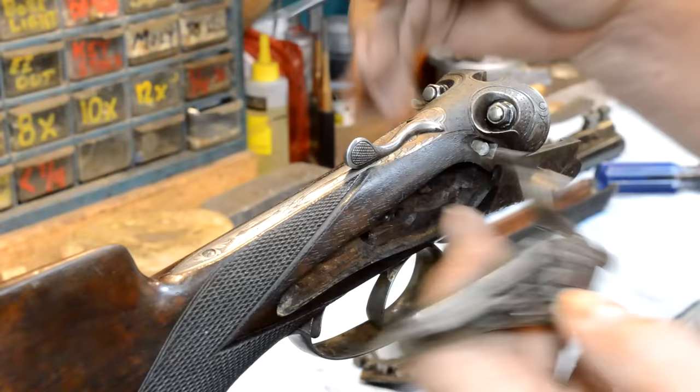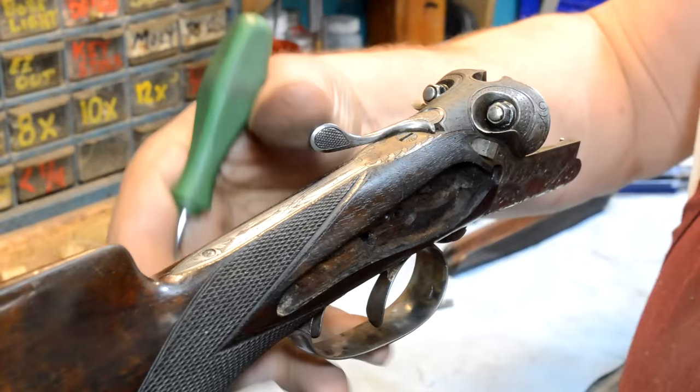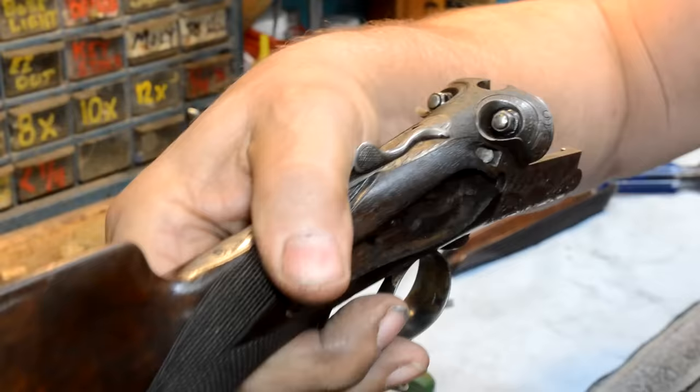The two locks are identical except for one thing — there's a surface right here, and there's a bar here. When we select rifle, that pops out and locks this lock in position right here — slides up in here and locks it, prevents it from moving.